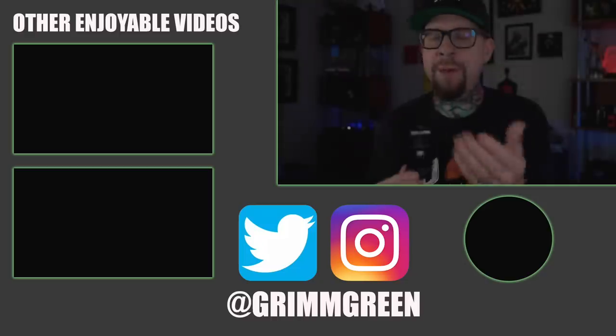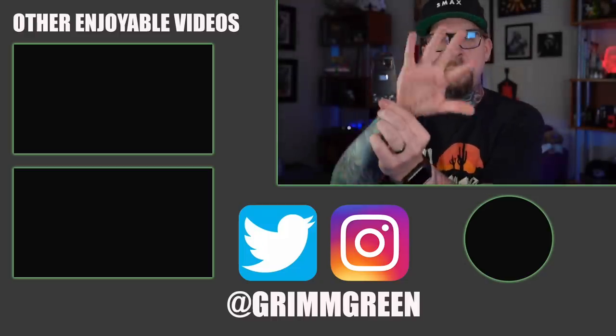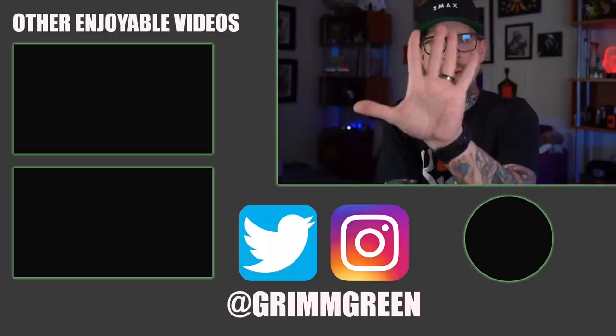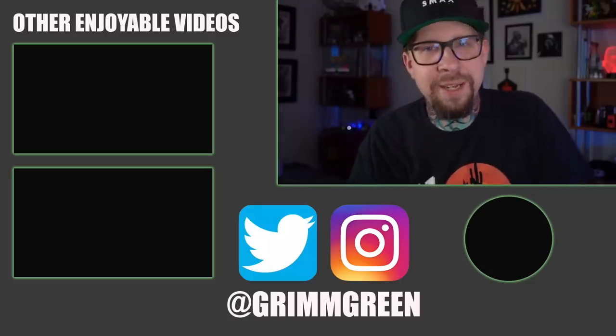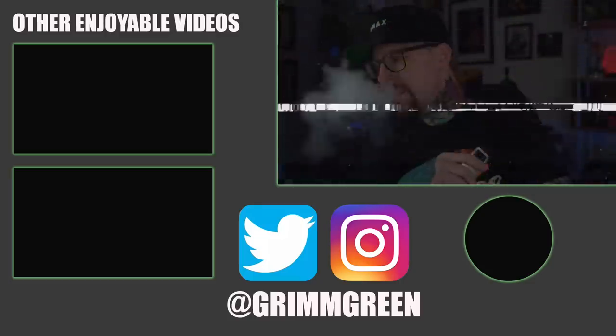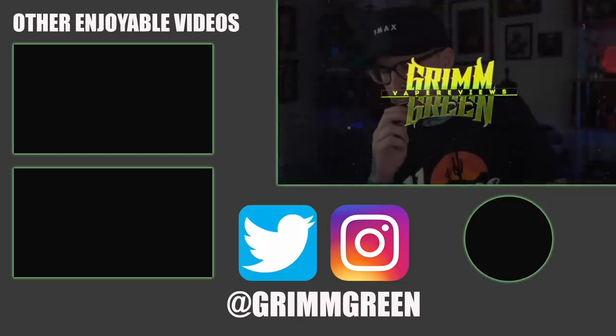Links are not allowed in the description, so you're going to have to use your Google-fu. Thank you so much for watching everybody. Let's keep on vaping. Bye.